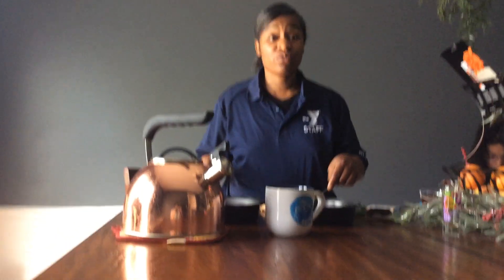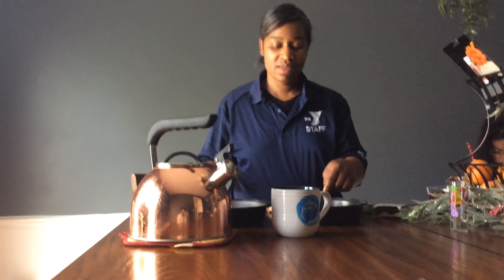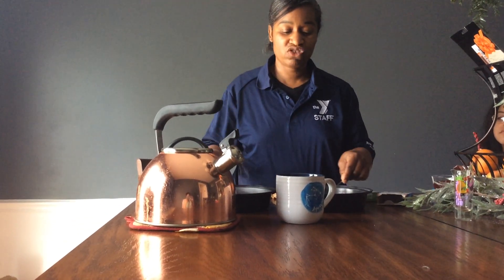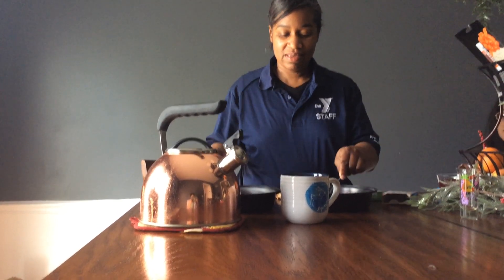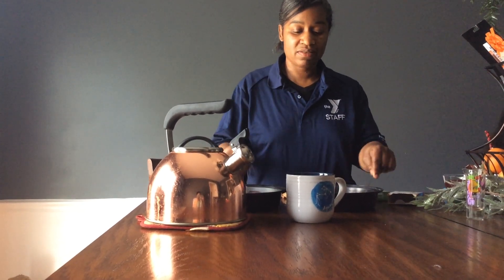Hi, my name is Monica. I'm going to resume with our watermelon snack. I just added the cold water and now I'm stirring. We got to make sure all the solid is good and ready.